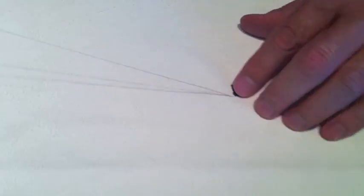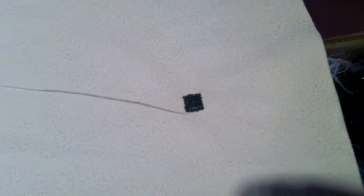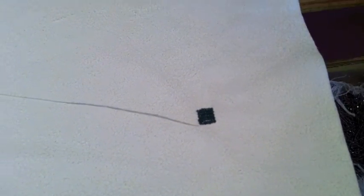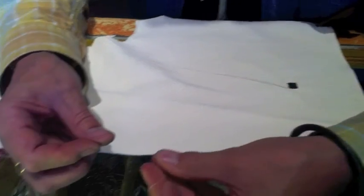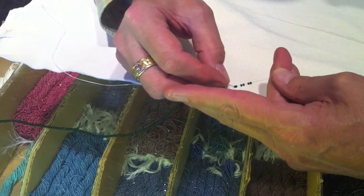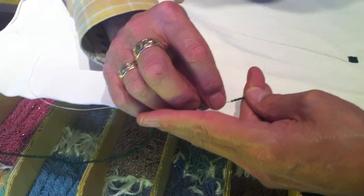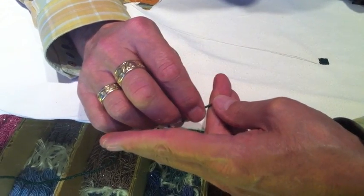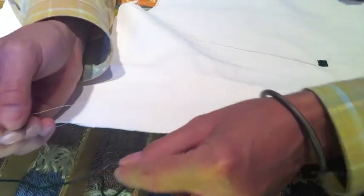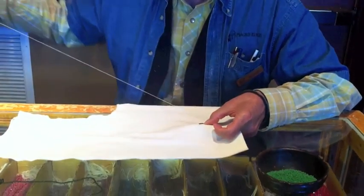So that is basically how you start your lazy stitch, or what's also called your lane stitch. You can kind of mark out your designs and do some naturalistic things with this as you work with it. Your designs with lazy stitch are definitely a little more digital, say, than they would be if you were using a two-needle appliqué stitch — but it's just the way it's done.